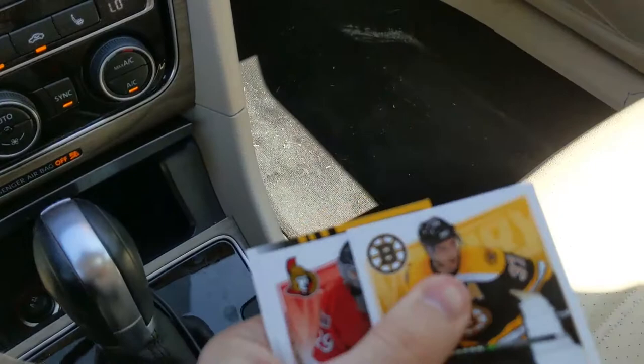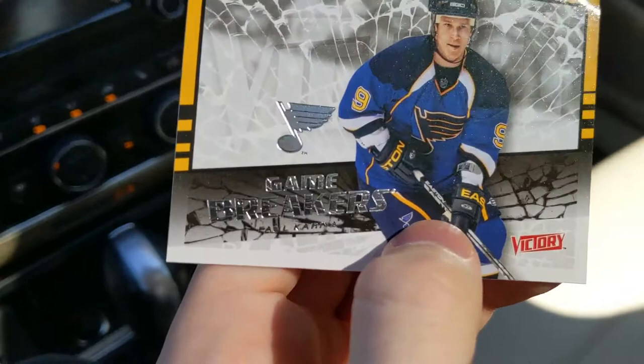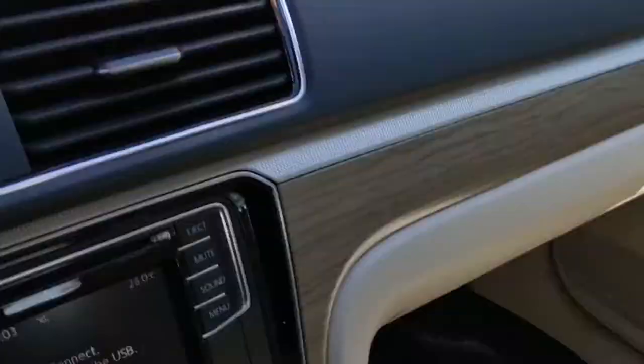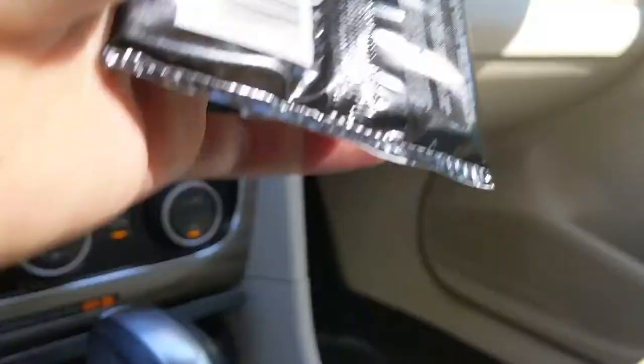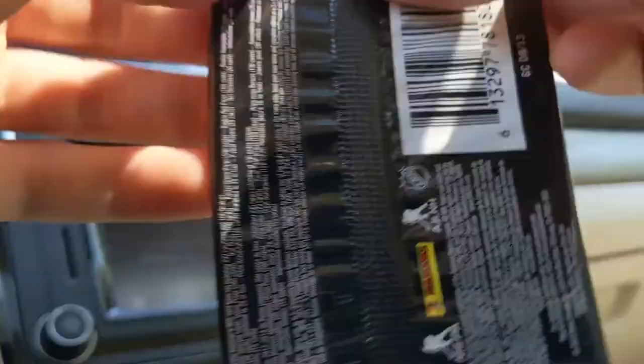Now onto 07-08 Fleer Ultra — you can get hits in there. Sheldon Souray, Patrice Bergeron, Mika Zibanejad gold, Noah Welsh, and Mike Richards. Nothing too great there. Moving on to the three packs of Score — very rare chance at an autograph. Tyler Myers, Gabriel Landeskog, Semyon Varlamov, Ray Whitney, Alexei Emelin, Adam Henrique, Boston Bruins team leaders, Alex Hemsky gold, James Neal, Simon Despres, Chris Russell, Cory Schneider.